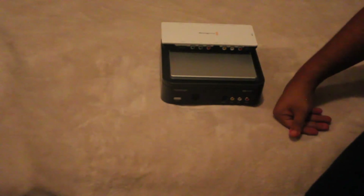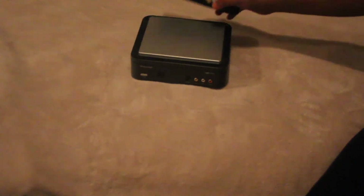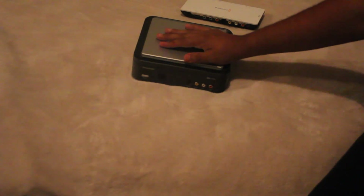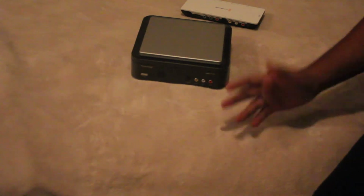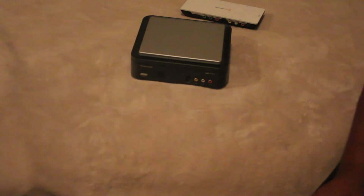You can see the size compared to the Blackmagic Shuttle — it's about half the size. This records in 720p supposedly. I always record at 13.5 megabits a second, which I don't know if that's compressed or uncompressed — I highly doubt it's uncompressed.